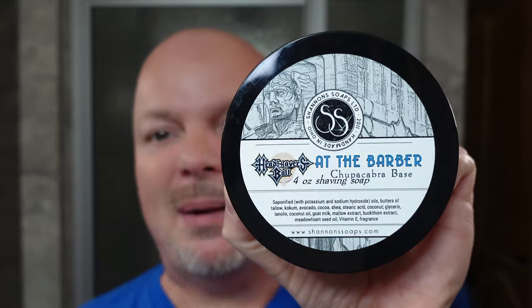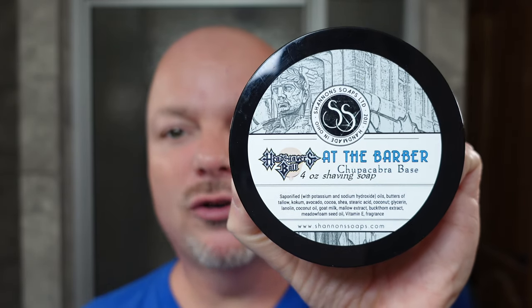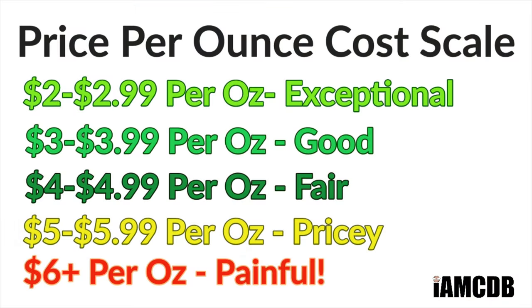Hey there folks and welcome to our rapid review of Shannon's Soaps At The Barber, made for the Head Shavers Ball Facebook group. Let's start with cost — this comes to you for $3.98 an ounce, which on our cost chart is a good price. We give that a score of four out of five.